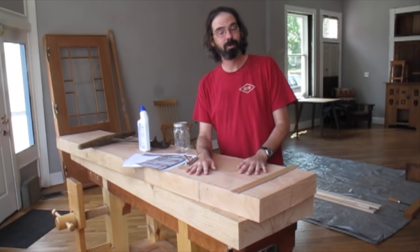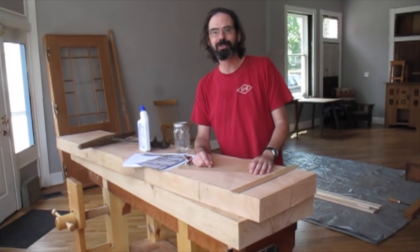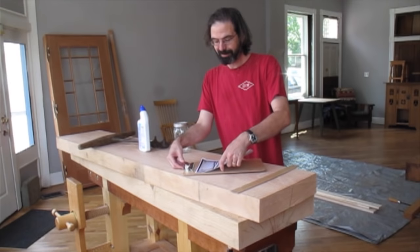These benches will be complete and there for you to use at the conference — you can come up and give them all a try. Even if you don't get to attend the speeches about it, I'll have them out in the hallway for you. I hope you come and take a look at the Roman workbenches and enjoy Woodworking in America — it's one of the most fun things about woodworking in a group.